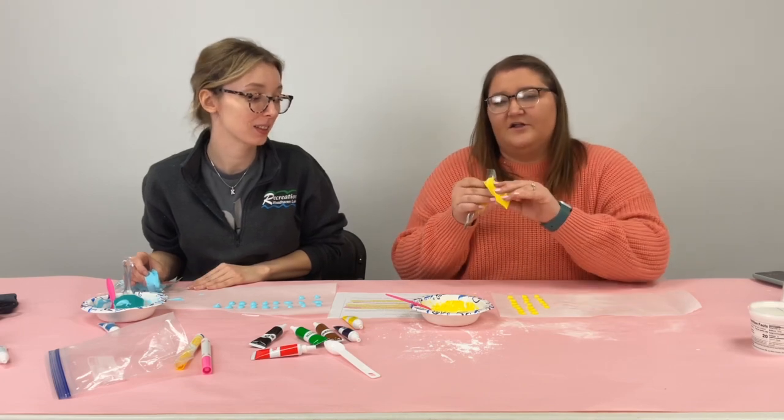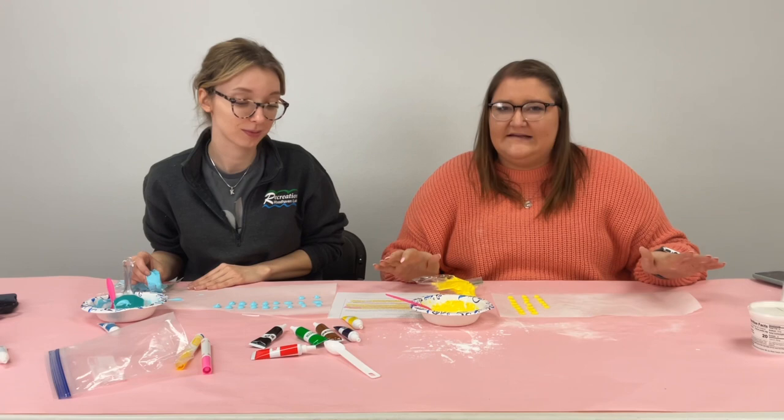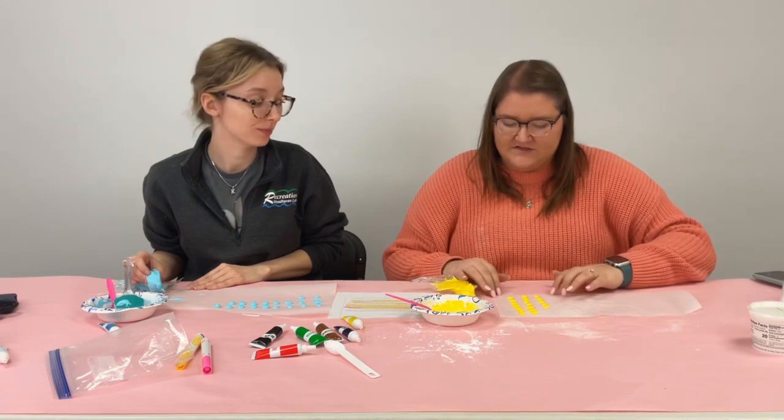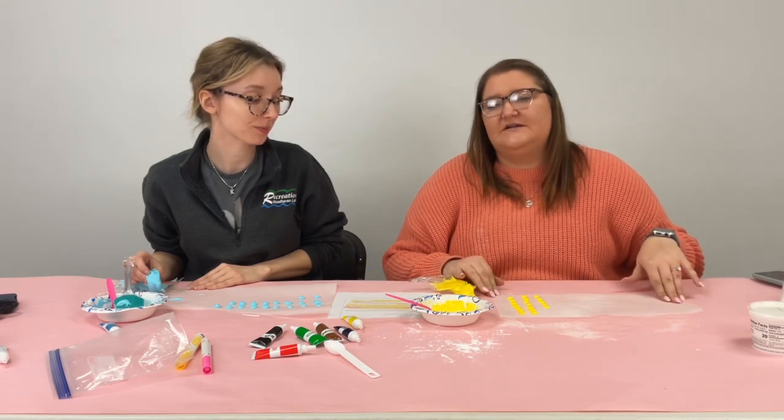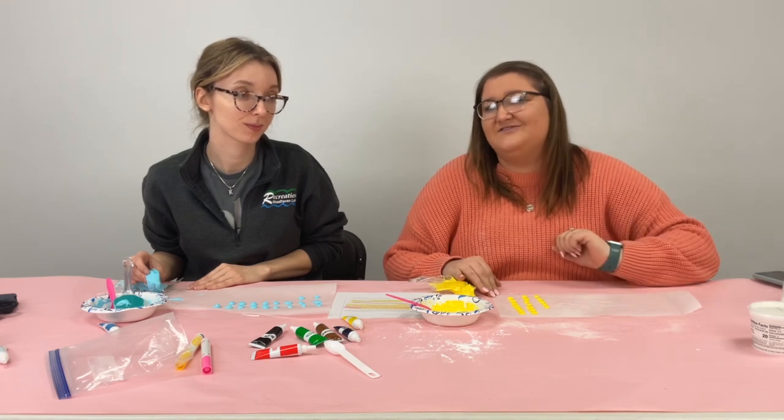Once you've used up all the color in your bag feel free to add more colors — you can have a whole variety for your candy. Then once you have them all on your wax paper you're going to need to wait at least 24 hours before you're able to peel them off and try them out.